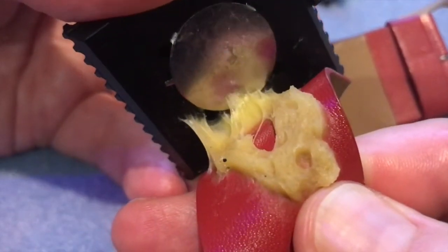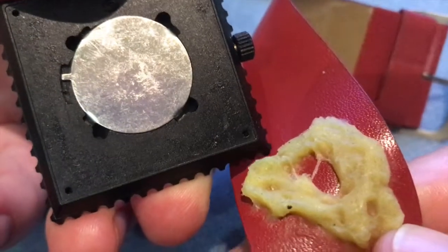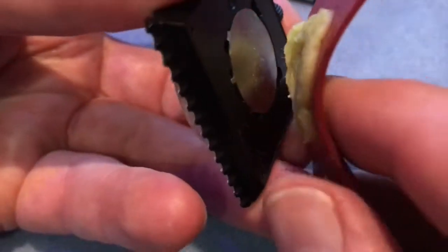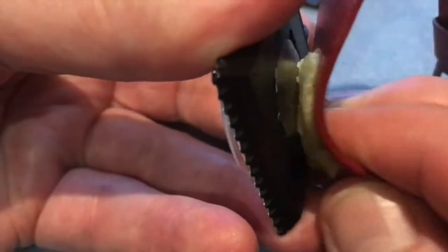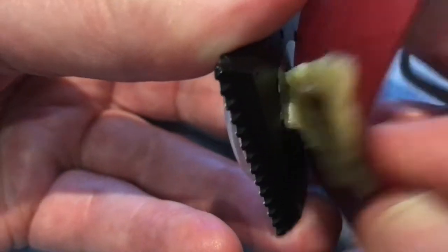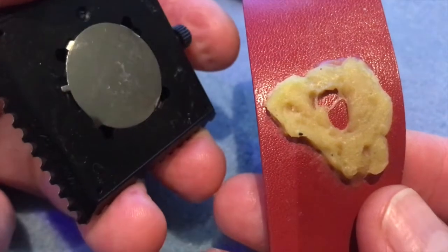Try not to get your fingers on it because you want it to go back on. If there's any left on the back when you're finished, just put the two together and do that to pick all the gunk off. The reason is you want the maximum amount of gunk on the strap when you finish.